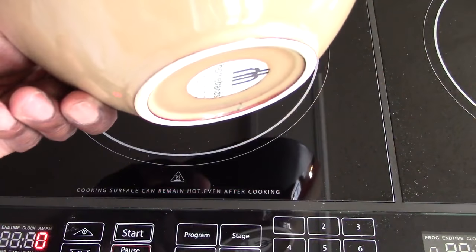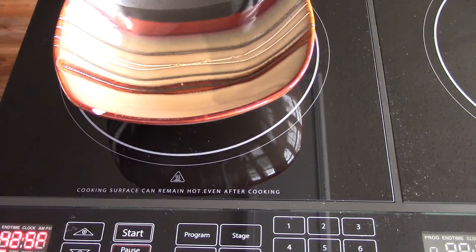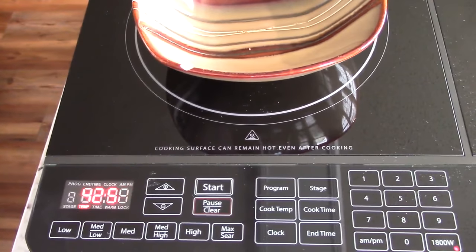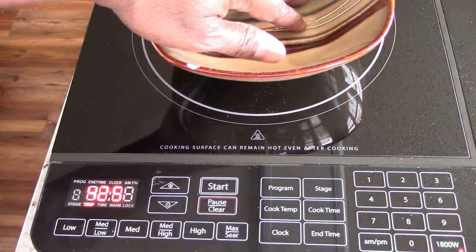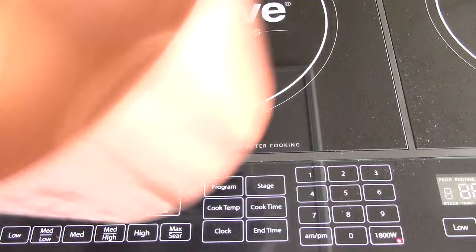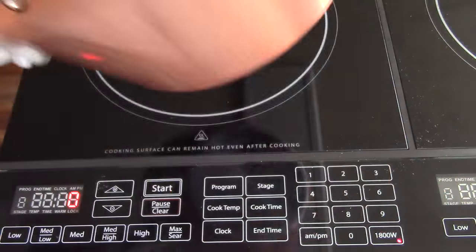For instance, I'll put this bowl on there. I'm going to hit start, high, and hit start. See? It's flashing. No heat. E1. See? Let's get a pot with the metal bottom and see what happens.